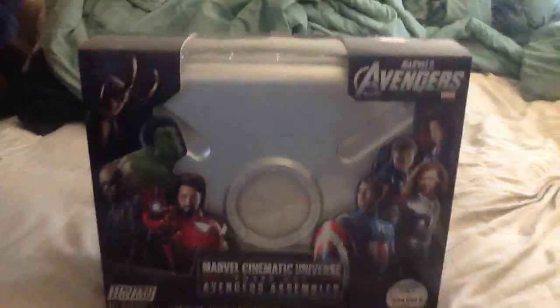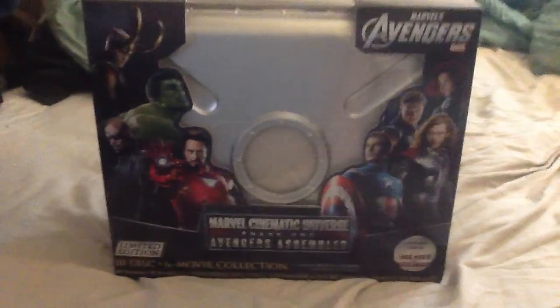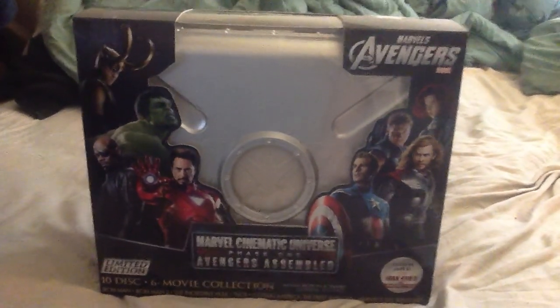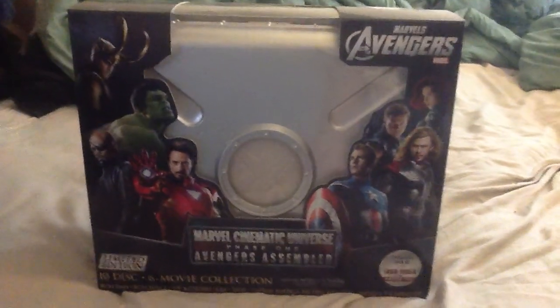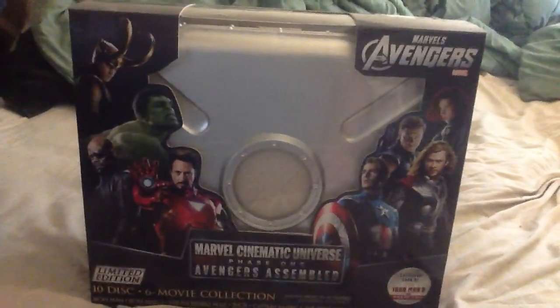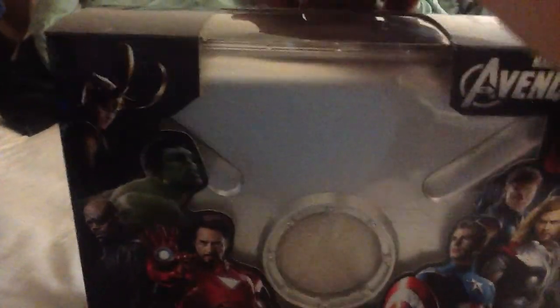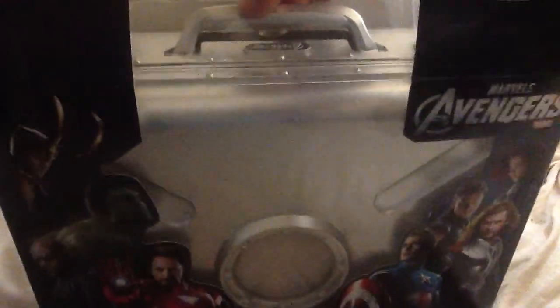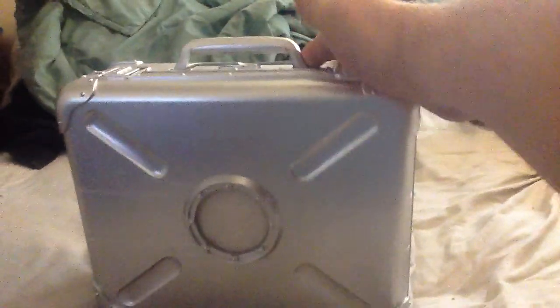I have been requested to do a package opening and walkthrough of my collector's edition of the Marvel Cinematic Universe Phase 1 Limited Edition — ten discs, six movies. I'll go into more detail here. I've already obviously opened it. This button at the top lights up the shield symbol, and it is a briefcase.